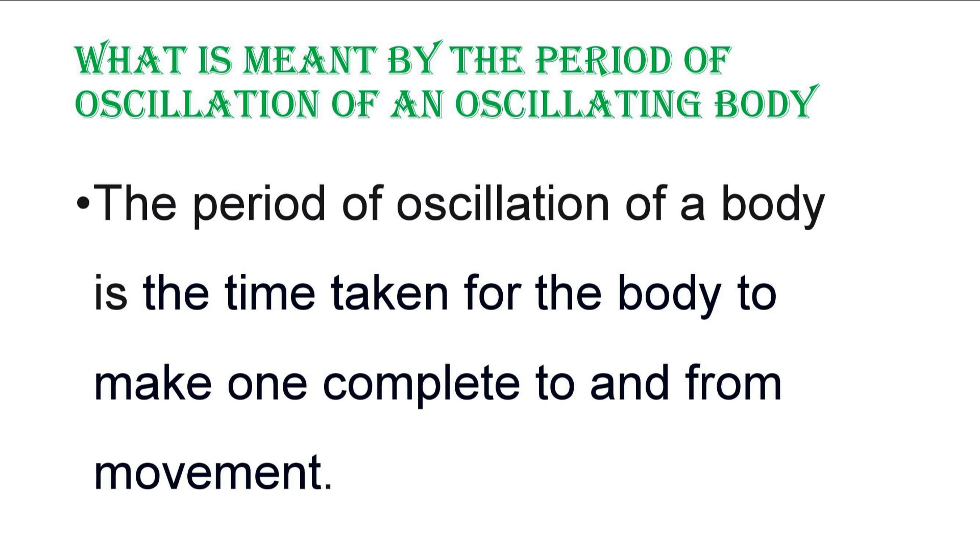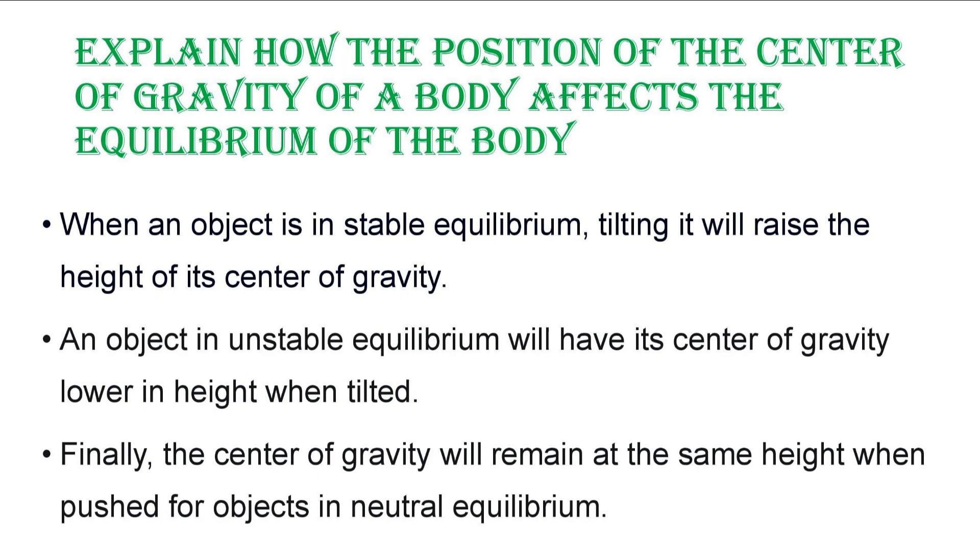What is meant by the period of oscillation of an oscillating body? The period is the time taken for the body to make one complete to-and-fro movement. Explain how the position of the center of gravity affects equilibrium: in stable equilibrium, tilting raises the height of its center of gravity; in unstable equilibrium, tilting lowers its center of gravity; and in neutral equilibrium, tilting leaves the center of gravity at the same height.